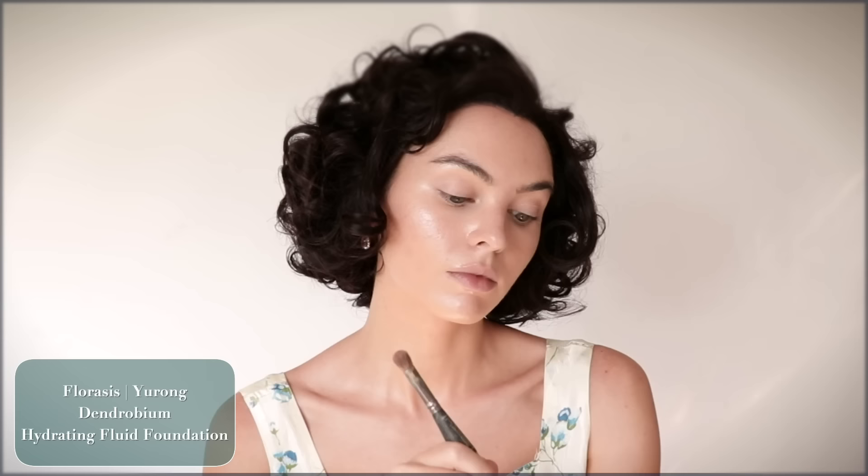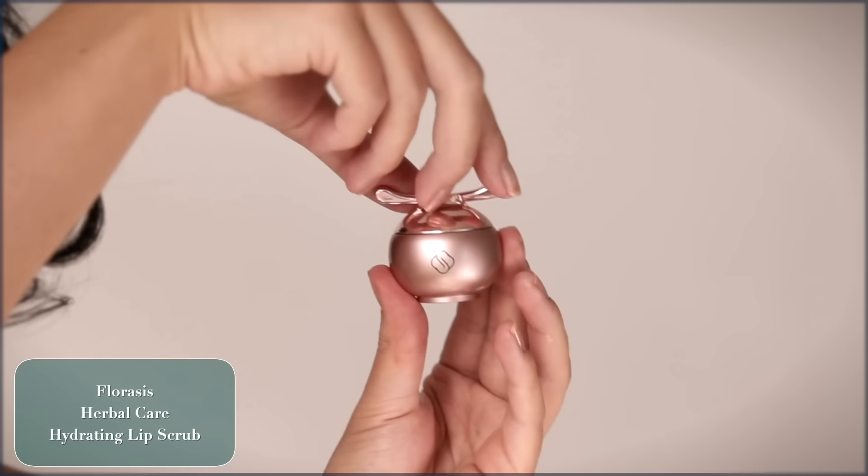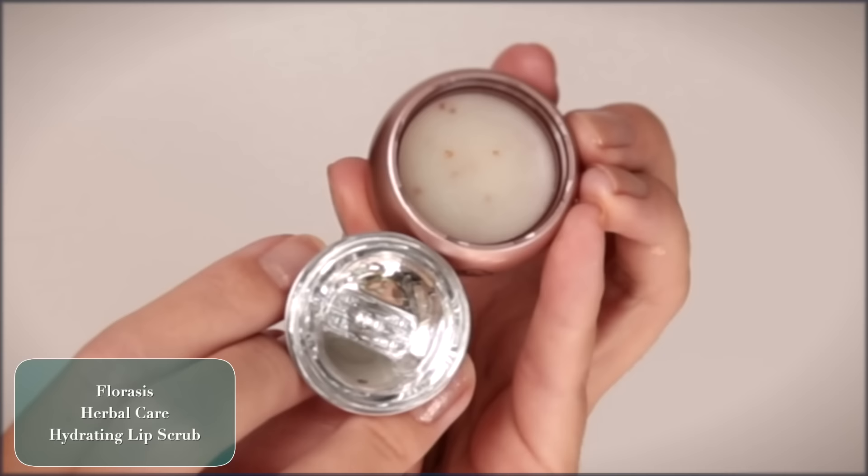The first product I'm using is the hydrating fluid foundation from Florisis, which is made for dry skin. It has hydra care essence creating a very natural, hydrated look for the base. My biggest tip with foundation is to sheer it out on the back of your hand and then work it over your skin, bringing it down the neck. Her makeup was bold but her skin still looked very fresh, so I'm not applying too many products to the skin.